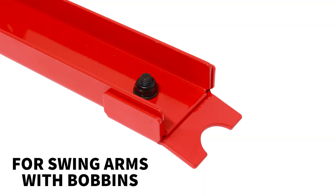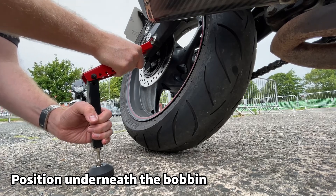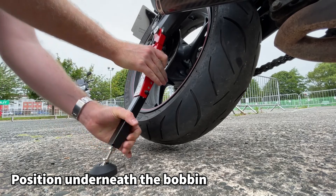For swing arms with bobbins fitted, use the lift stand with just the notched adapter fitted. Again, with the base flat on the ground and the notch securely under the bobbin, hold the stand firmly and lever the stand into position.